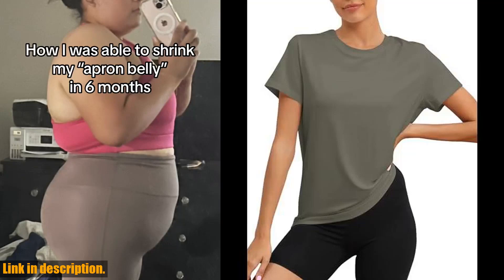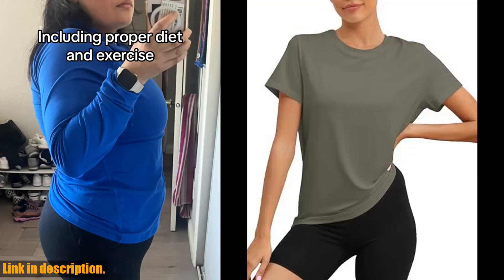Hey there, welcome back to our channel. Today, we're taking a look at the Kivamuli workout tops for women.